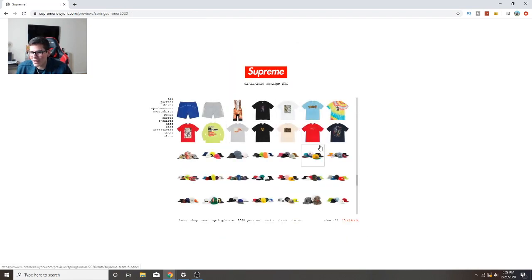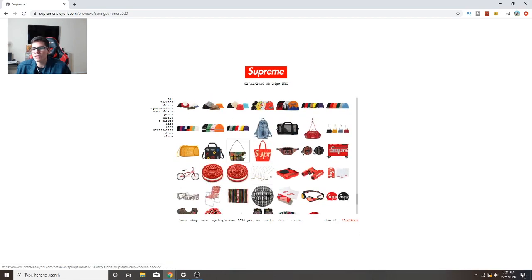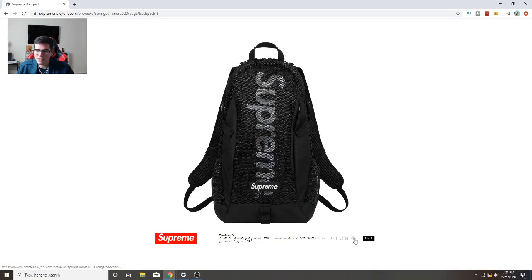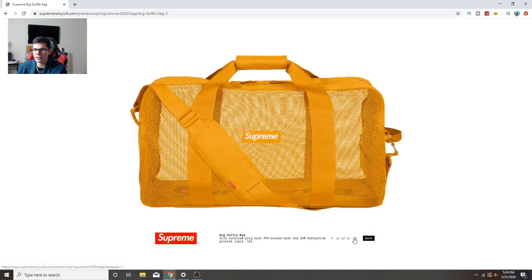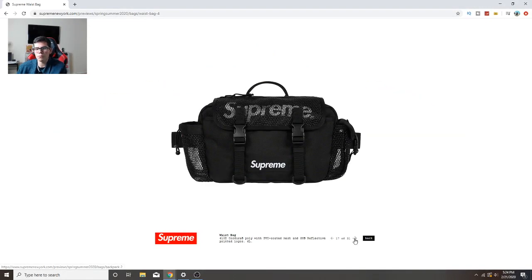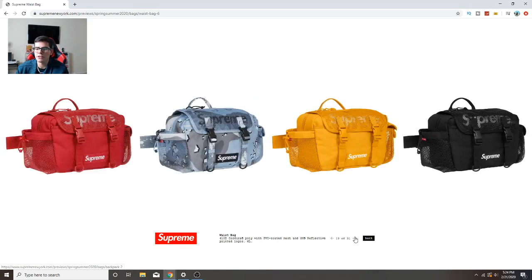Alright, skipping hats, nothing really going on there. Now accessories - my personal favorite part. Backpacks - these are cool but I've seen much better bags throughout Supreme's lifetime. I don't like that see-through thing guys. I just personally don't feel comfortable with people looking at the stuff inside my bag. If I'm carrying off-white Jordans they're gonna steal it or something.